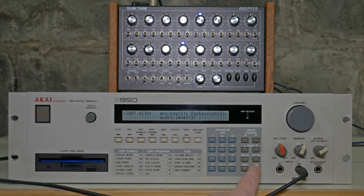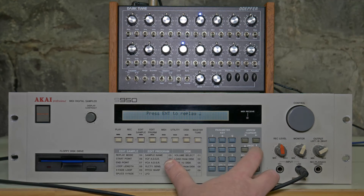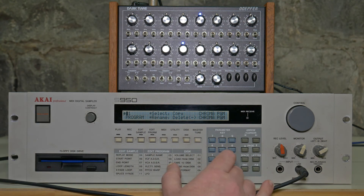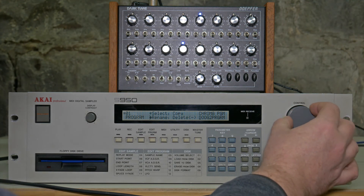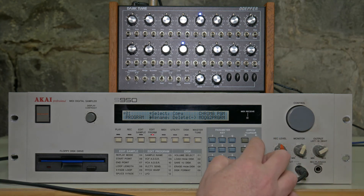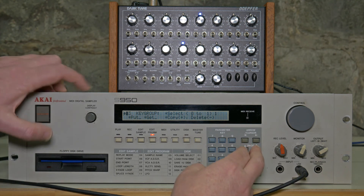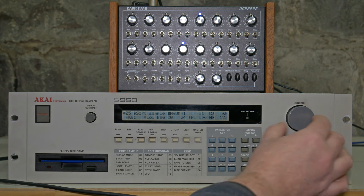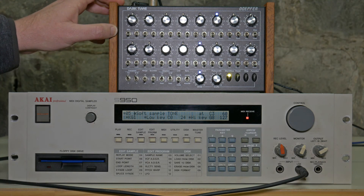Now we can play it back with this PB button. So now we can save that if we want. Go into edit program and make yourself a new program. To name it, press this letter button here and then scroll through to call it whatever you want. We're going to call this Moog3. Hit Enter. Then go down through here, pick the sample that you want — we're going to use that one we just recorded called Tone. There it is, now it's playing back.